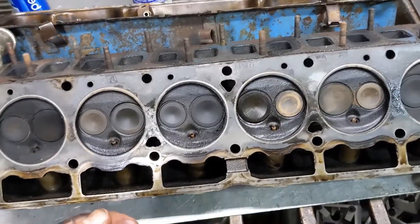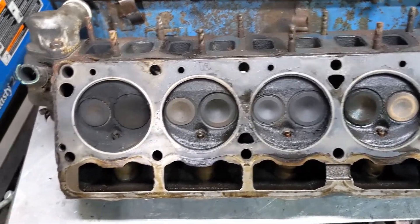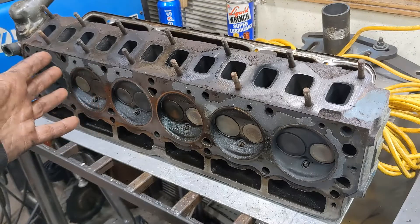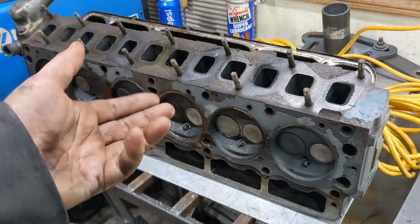The one on the Dart, I think, is running on four cylinders — maybe three — and it still runs and will drive around the block no problem. So the current plan is to take this head and get it to the point that I can put it on the Dart and just daily drive the Dart.